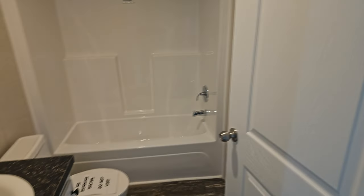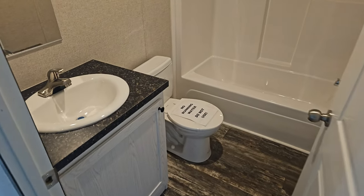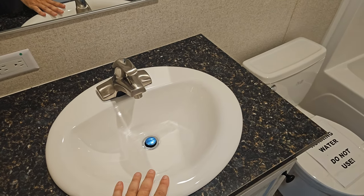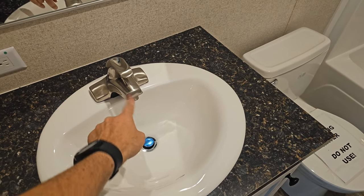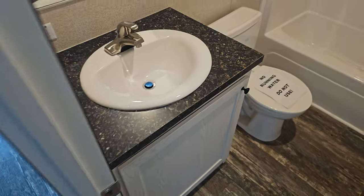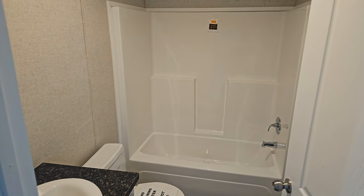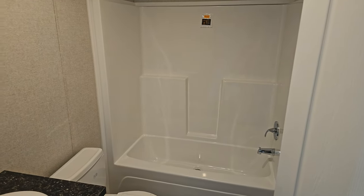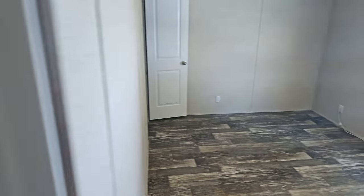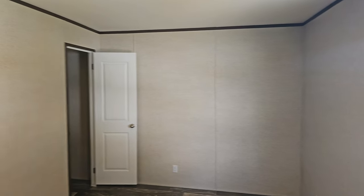This is bathroom number two. Another thing to point out is that this home comes with a china lavatory and metal faucets — this is not plastic. A lot of manufacturers will put a plastic product in to drive the price down, but they do a great job here keeping the price fantastic while offering a quality product. There's also a fiberglass shower surround in there.